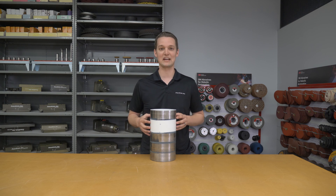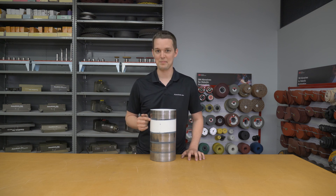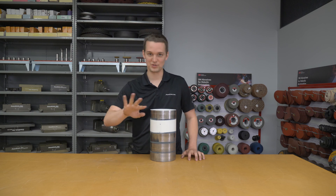Since we shot the application video, I did some additional testing on the pipe. I ran out of gray paint, and that's why this pipe is white — what you'll see in the video is gray.